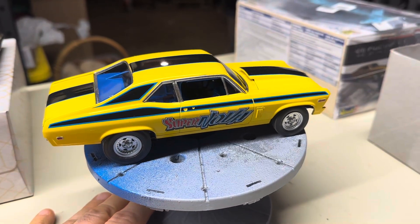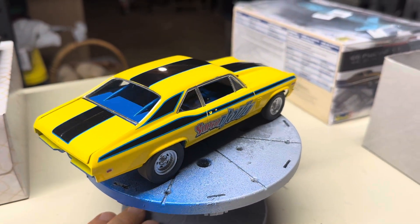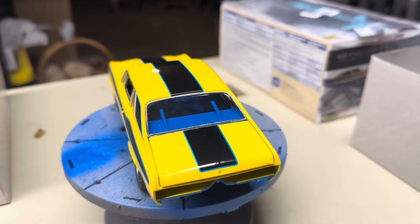Hey everybody, a little update on my 69 Nova 1/25th scale from Revell. Today was the day I test fit the body.